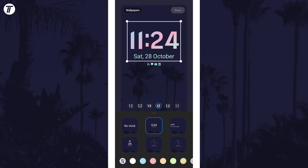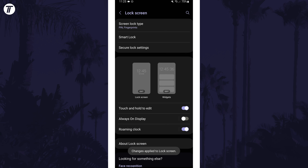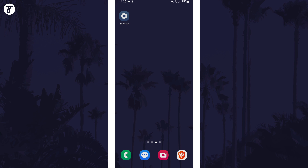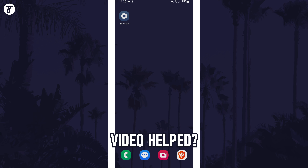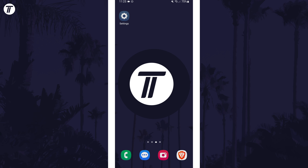Tap on done in the top right to save your changes and you can check out the lock screen. That's how to change lock screen clock font on a Samsung phone. Click the card on screen now to watch a video of mine showing you 10 easy ways to speed up your Samsung device. If you have any questions, let me know in the comments below and if you did find today's video helpful, remember to leave a like and feel free to subscribe for more tips in the future. Be sure to stick around to see some of my other videos that you might be interested in. Thanks so much for watching and I will see you in another video.